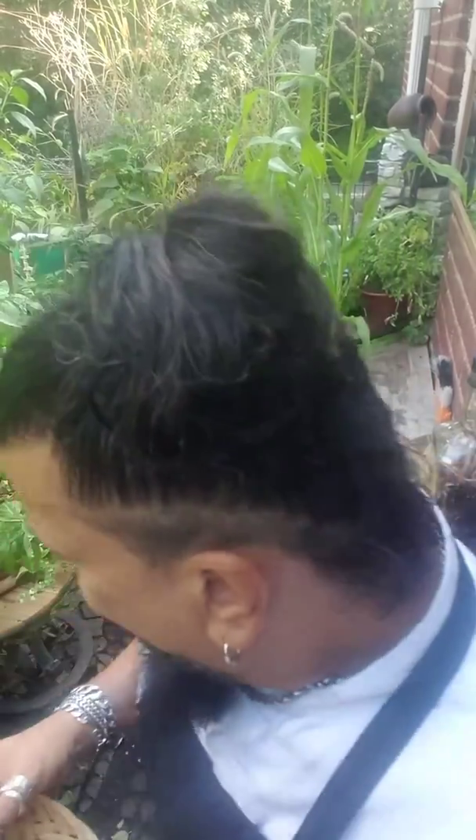We're going to get our herbs now, and then we're going to go step by step. First: oregano, basil, thyme, parsley, a little bit of cilantro — and I believe that should do it. Got a nice fresh basil plant right here.